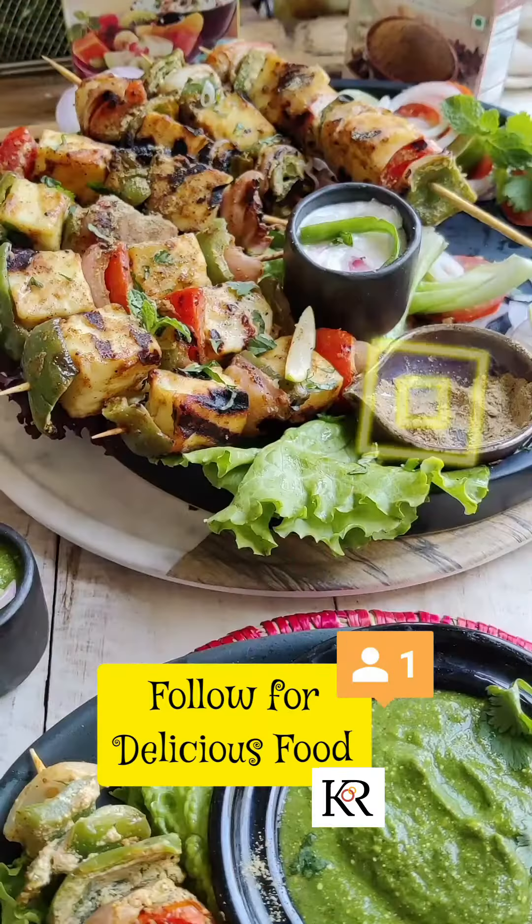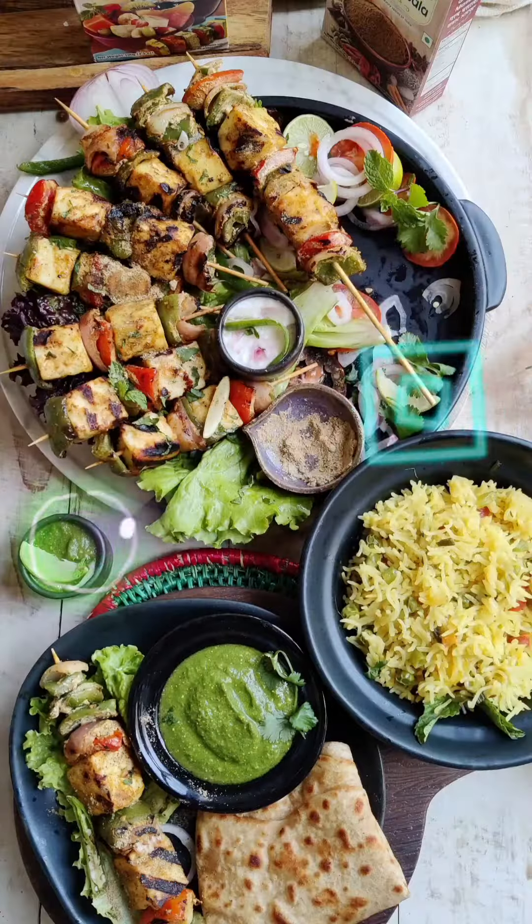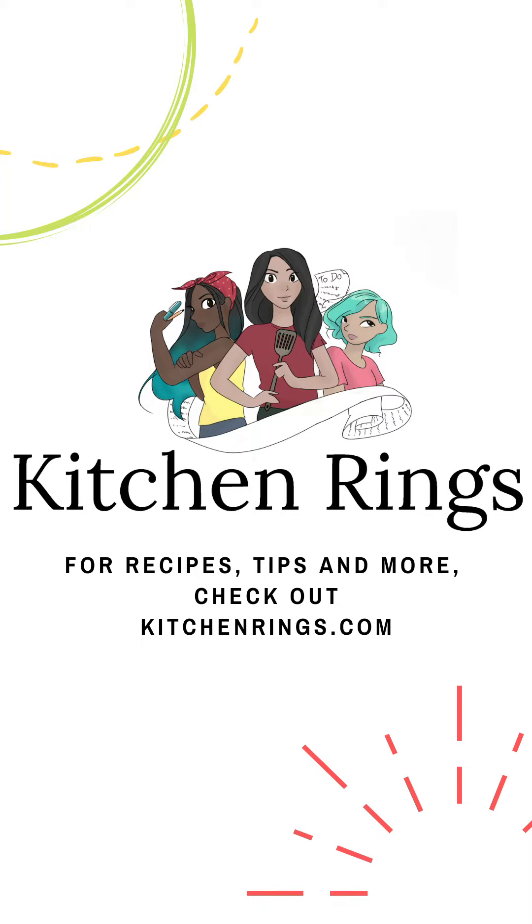Follow Kitchen Rings for delicious food. Save this recipe and enjoy paneer tikka.